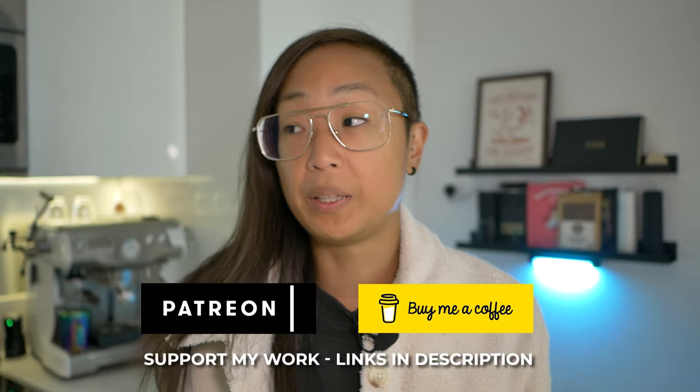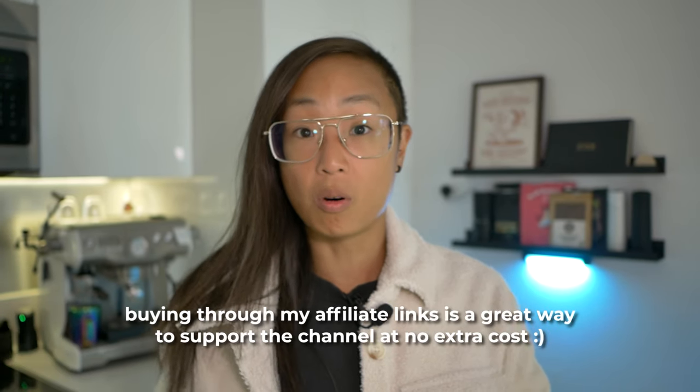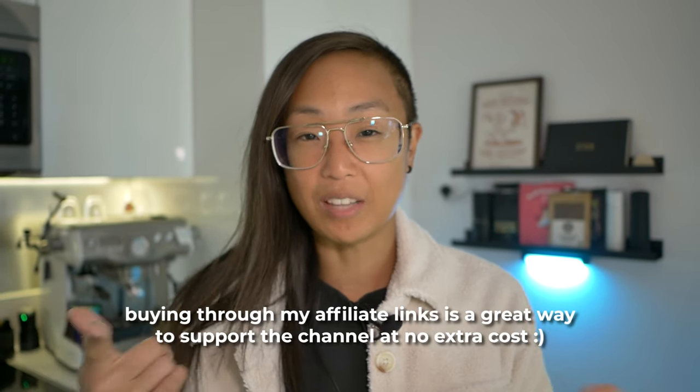I want to take a moment to thank everybody who's been following me. If it's your first time here, welcome — please like and subscribe, it helps the channel and the algorithm. By my estimations I'll be over 10K in 2024, so let's make that happen. Thank you also to my Patreon subscribers — it really keeps me going and helps me buy more equipment and gear.